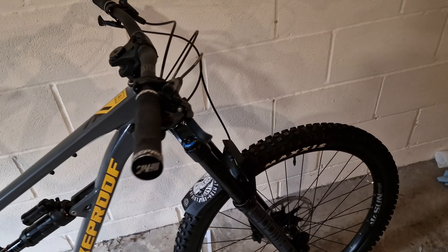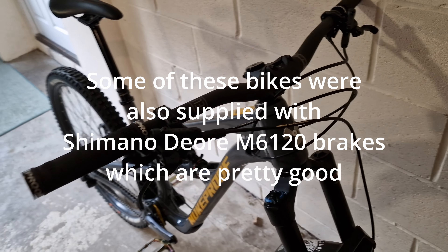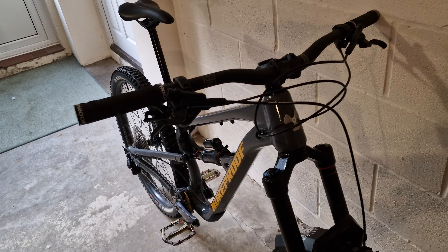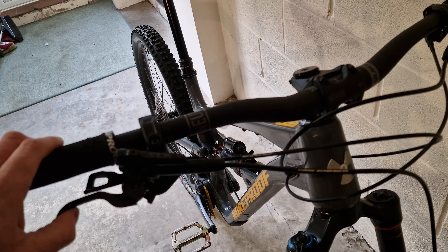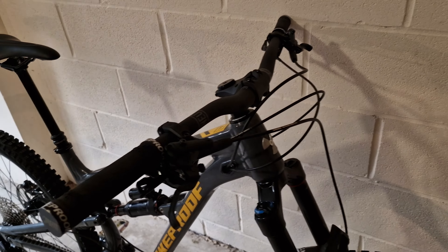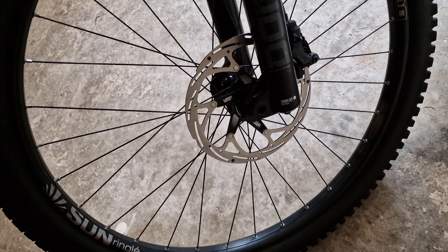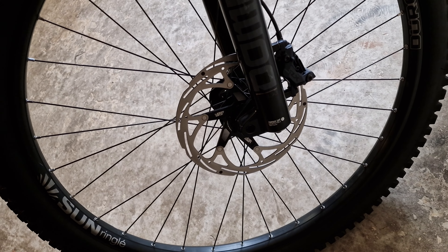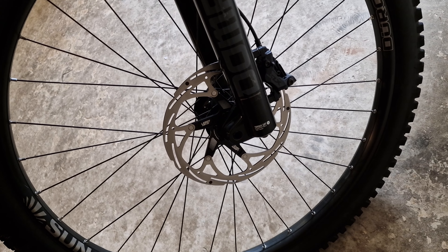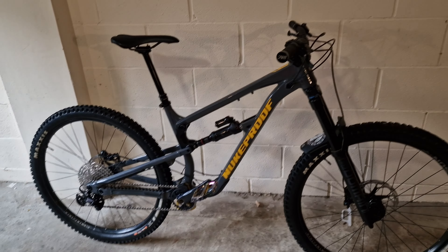Brakes: these come with SRAM DB8 brakes, which are quite frankly absolutely useless. I think they literally just put them on there due to a legal requirement of needing brakes on a bike. So this now has SLX M7120 brakes — four-pot SLX, plenty powerful enough, both levers and calipers. Disc-wise, we've fitted Uber Bike flat XL 203mm discs both front and back, which has greatly increased stopping power from basically nothing to actually being able to stop.